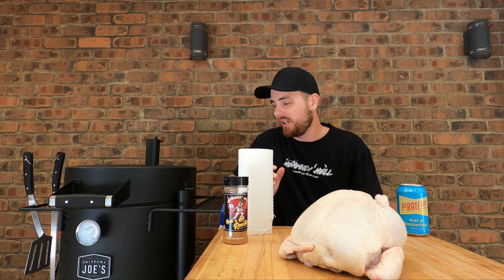Hi everyone, welcome back. In this video, we're going to be doing a beer can chicken in the Oklahoma Drum Smoker.